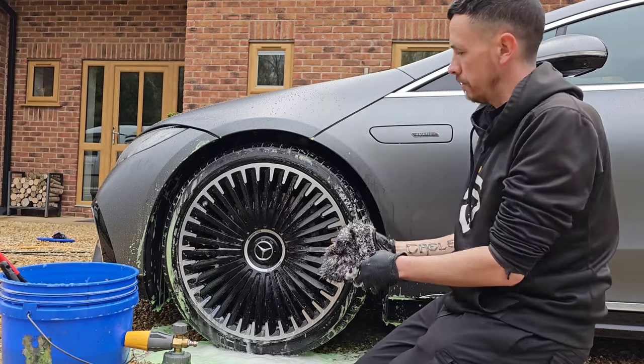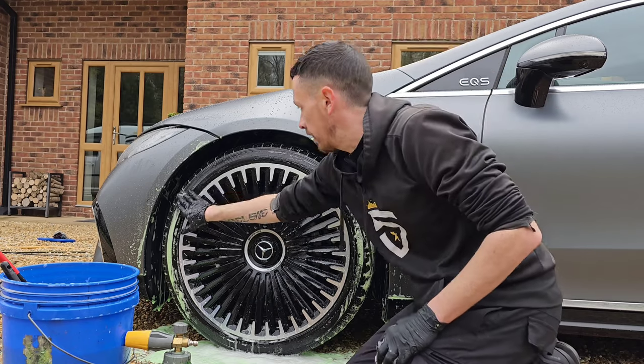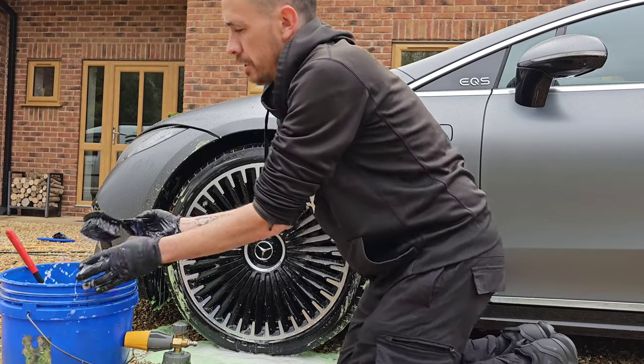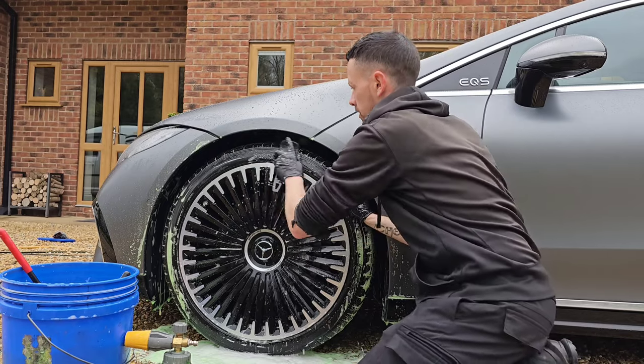So that part's done. Finally, to make sure our tyre dressings set and stick correctly, I'll give the tyre a scrub using our tyre scrubber — a nice, firm bristle brush — to clean the tyre off.